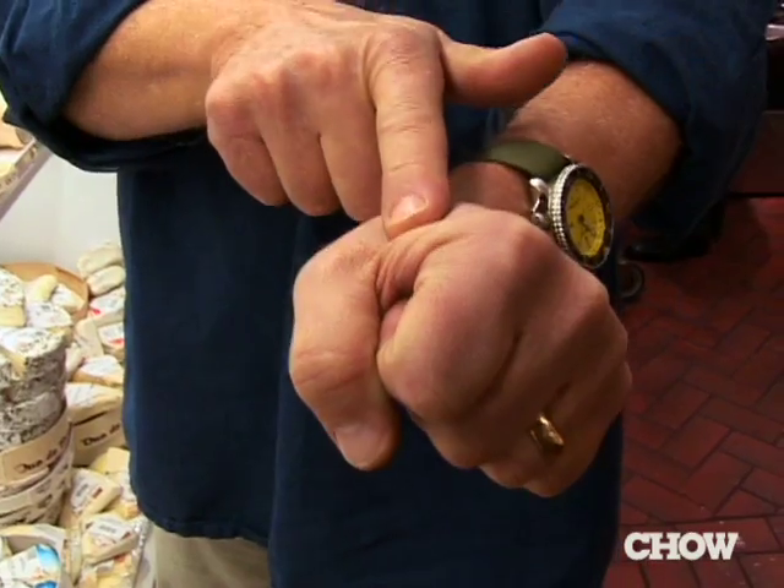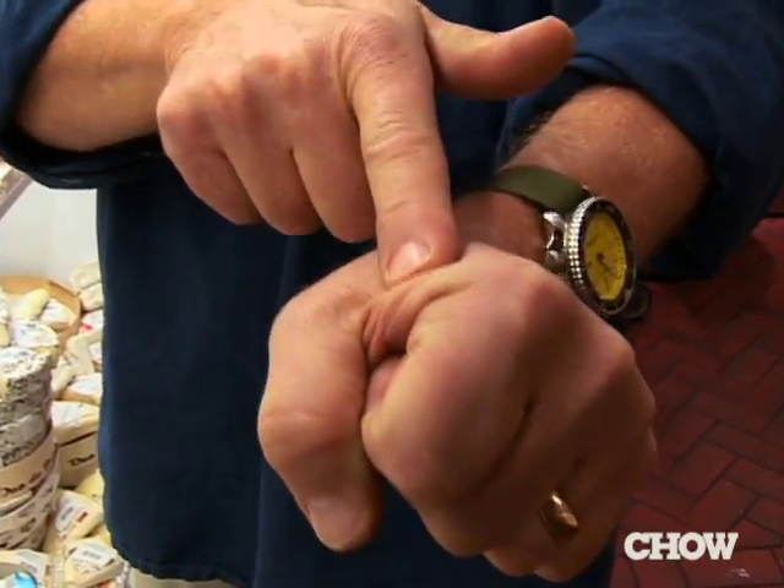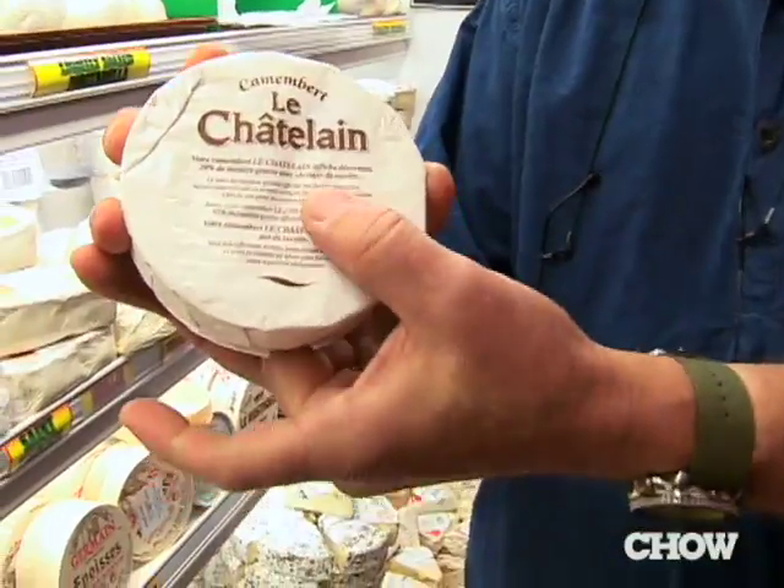Take your fist and close it and feel that little meaty area. That's the way a camembert should feel. This is what you call à point — it means it's at its best point right now.